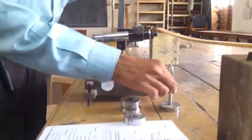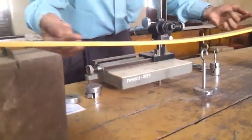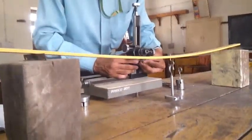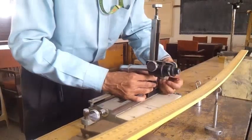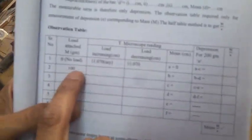Then attach a 100 gram weight. The bar should bend. There will be a change in the reading. Adjust the pin by moving the microscope up and down to align the horizontal cross wire, then take the second reading. This is the first chamber reading.